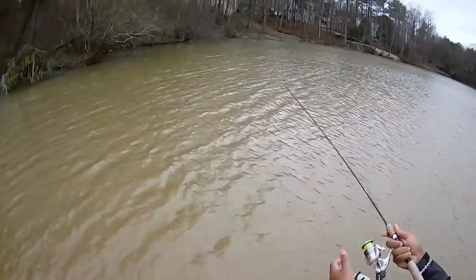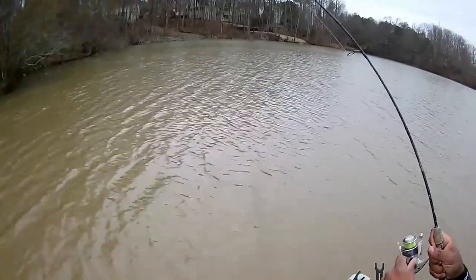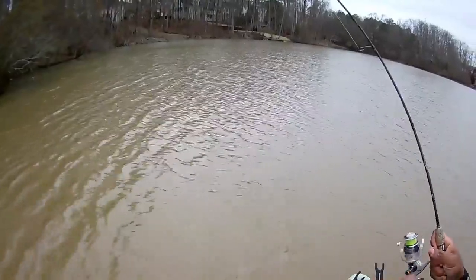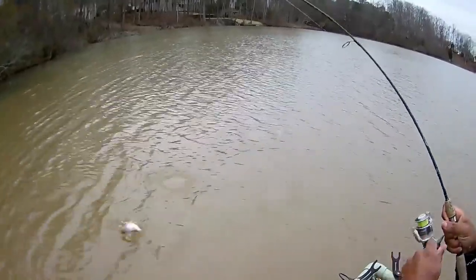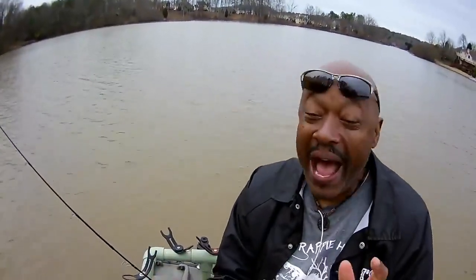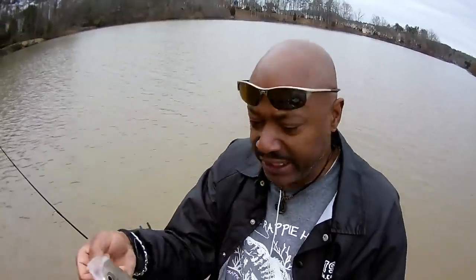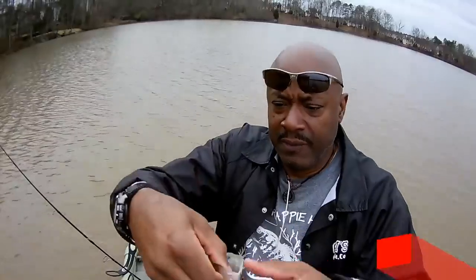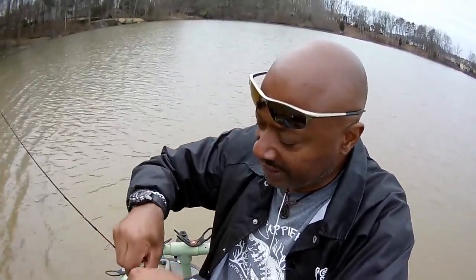Right back in that exact same spot — bingo, hooked up again! Look at this crappie. Good night — this is a nice crappie. Look at this, 13 inches. I may not be able to get you to the hour or the day, but if you watch enough of my segments, I'm going to get you where the crappie are. Look at that number one hook set — they just tore my little grub all up.